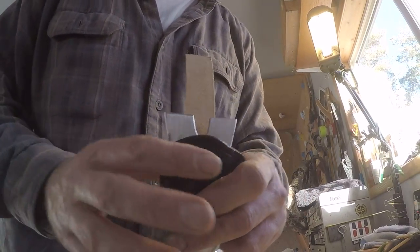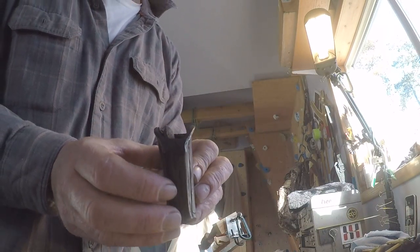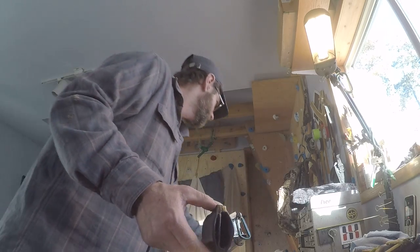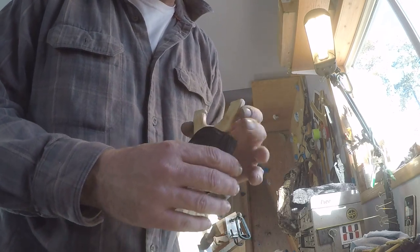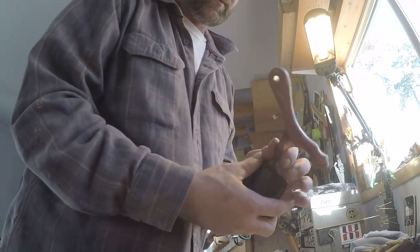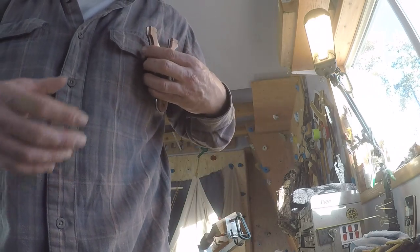This sucker can fit a bigger sling in it like a normal sized one, or one of your thin nice ones in there, or lots of smaller slings. A mule fits in there pretty nice, and that can still be attached.